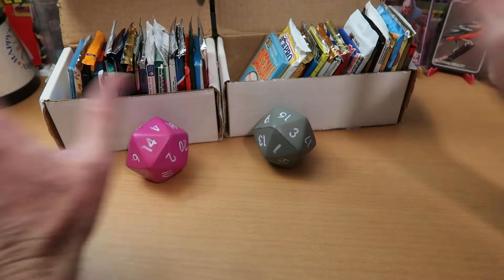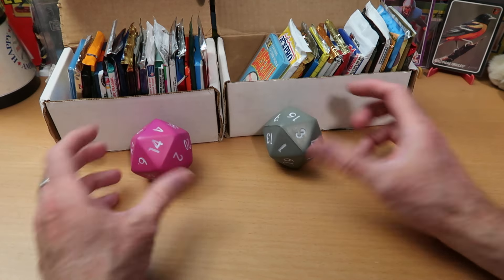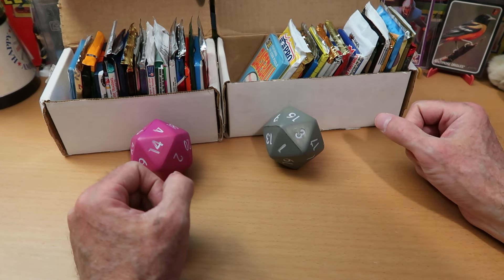Double Dorking features all kinds of vintage packs. You never know what you're going to get. You're going to get two boxes of vintage cards, two big D20s, and two hosts, because I am joined by the pack opening machine. He heard I was doing Double Dorking, and he could not resist.